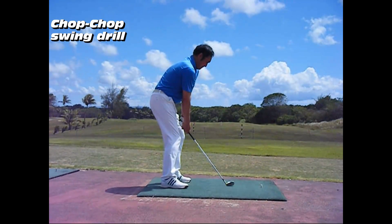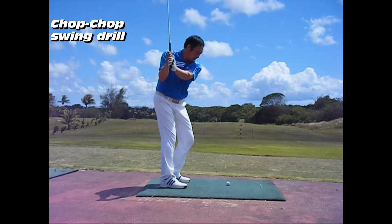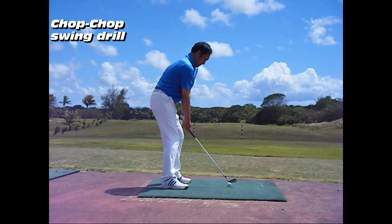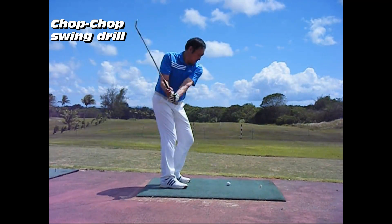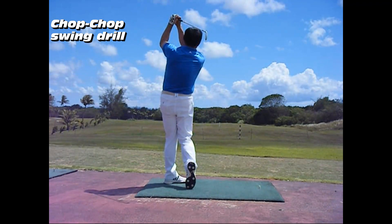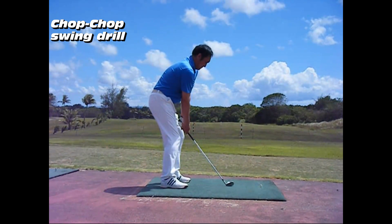The Chop Chop Swing Drill allows the player to adjust the speed after the club shaft moves from the vertical plane to the impact plane. The player can use the Chop Chop Swing Drill in conjunction with the L Character Swing Drill, the Bracket Swing Drill, and the Full Swing Drill.